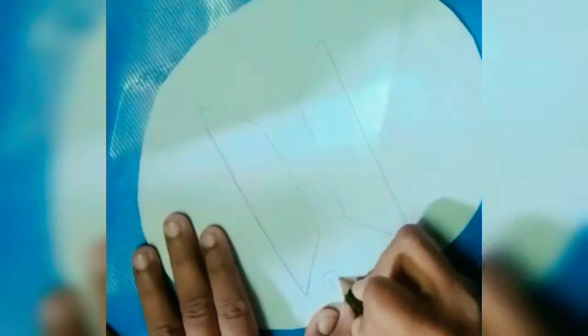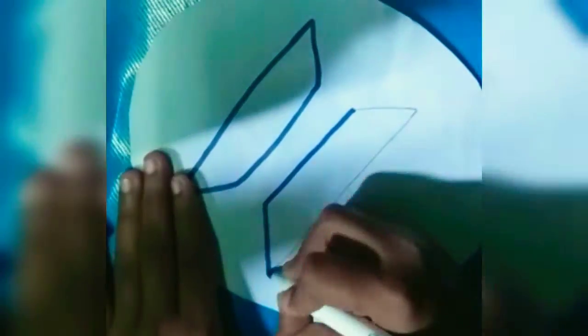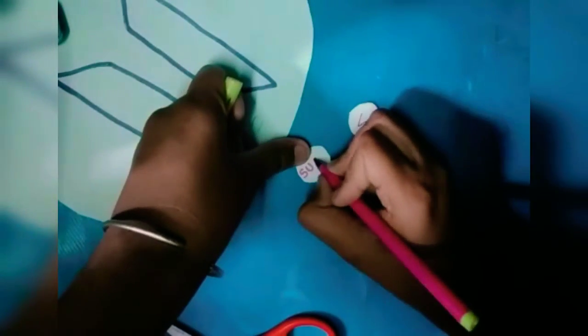I'll also write 'BTS' on it. If you haven't seen my Day 1, 2, 3, 4, and 5 of the 10 Days BTS Craft Challenge, check them out — the links are in the description box. Now I've cut out seven circles, and in each one I will write the name of a BTS member.